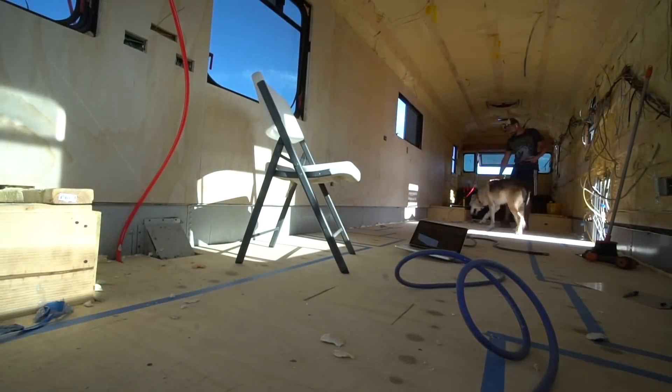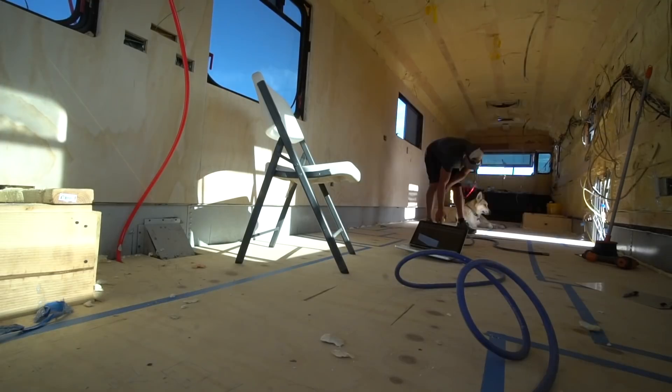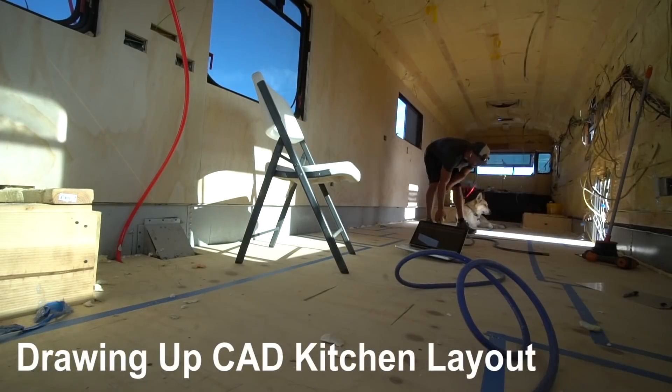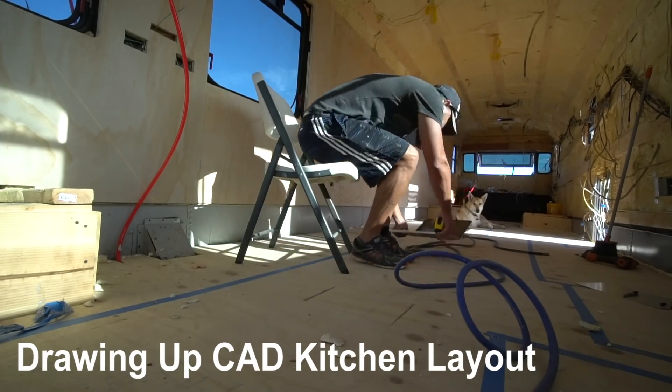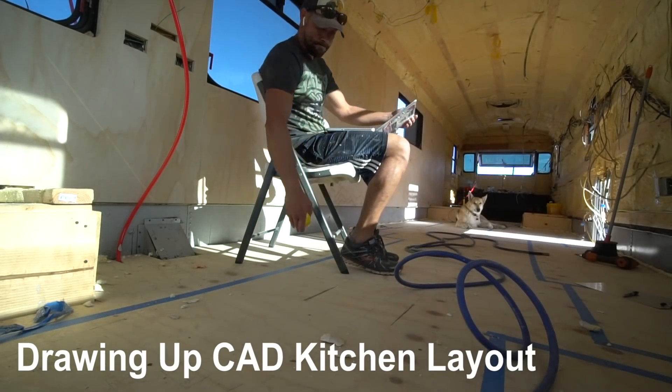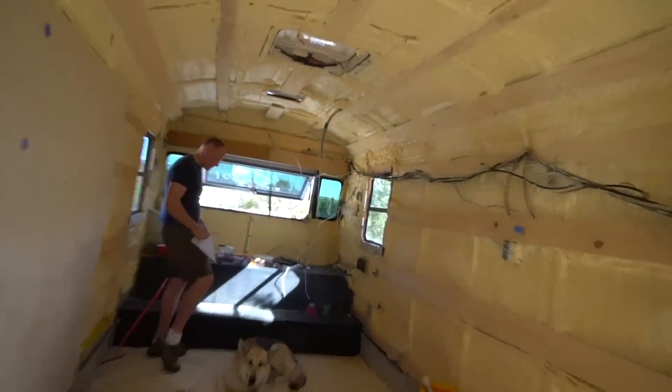Right here, down. Good boy. Ronan, you ready to get back to work today?